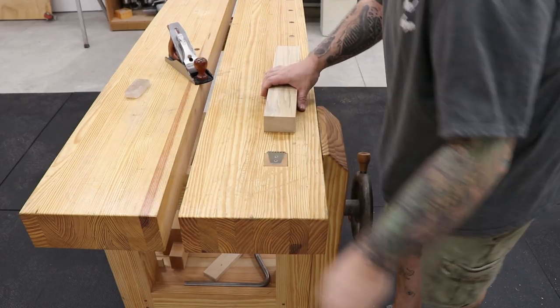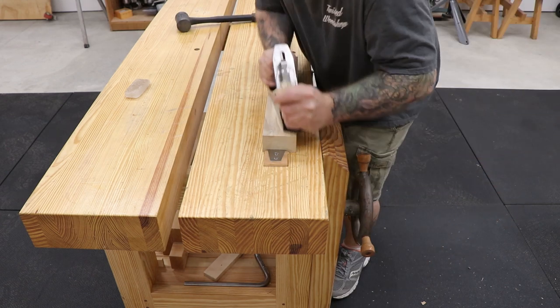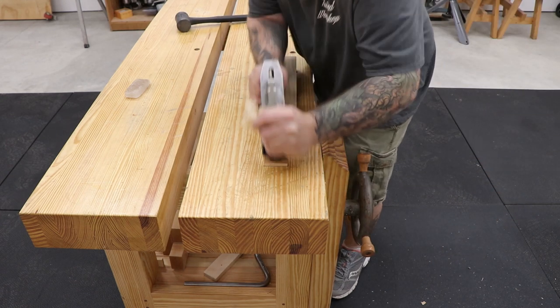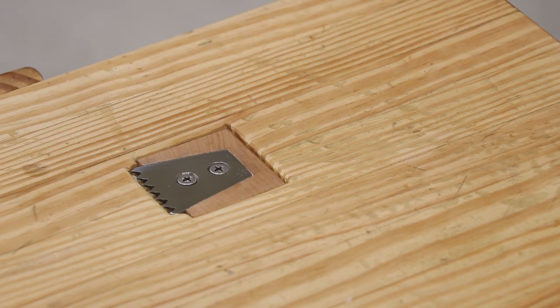Well that's it for this build, and whether you're going to buy a planing stop or build one like I did here, I hope you got something useful from this video. If you did, I hope you give it a thumbs up, leave a comment and subscribe to the channel. Thanks for watching and I'll see you in the next video.